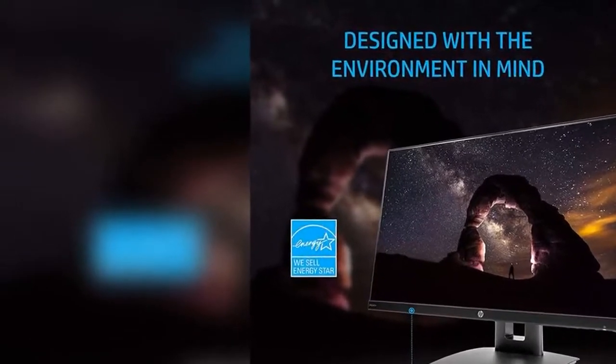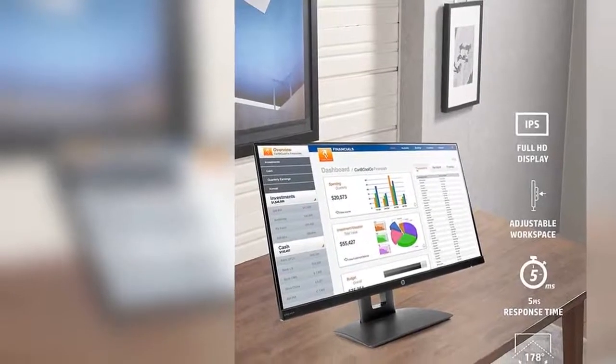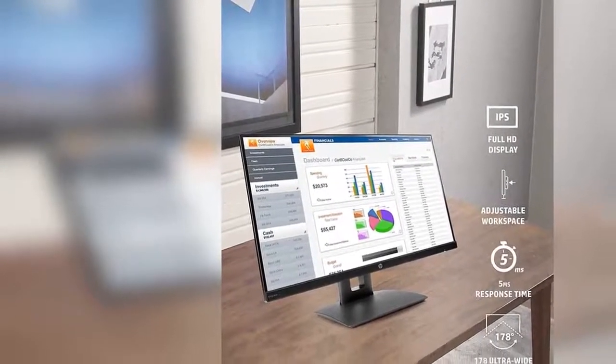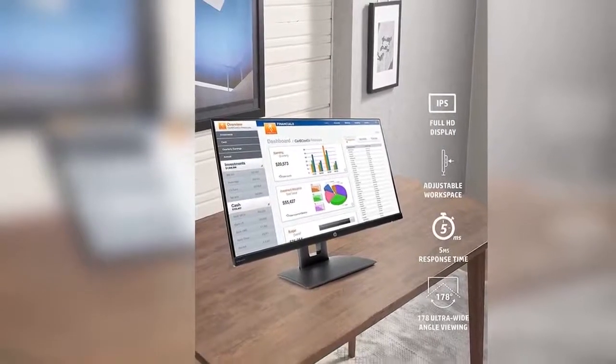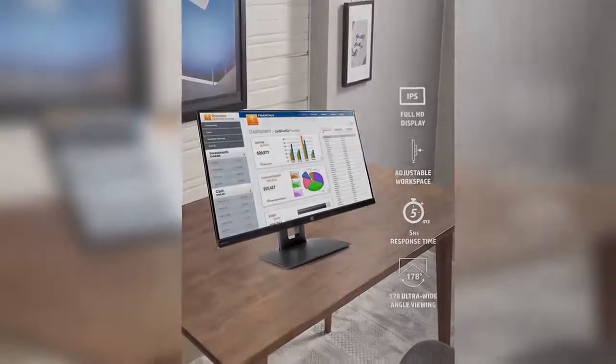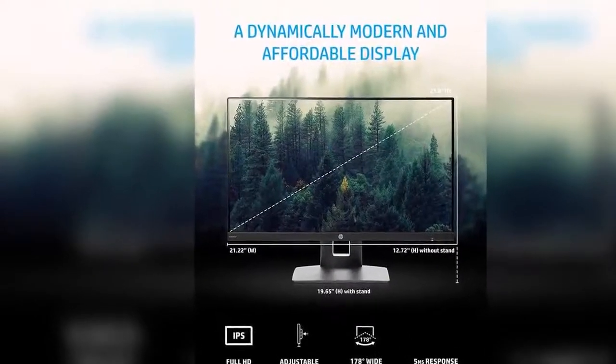4-way ergonomic viewing: minus 90 degrees rotation for horizontal landscape and vertical portrait viewing modes, adjustable height and tilt from minus 5 degrees to 30 degrees, and 178 degrees positional viewing for the best quality at any angle.